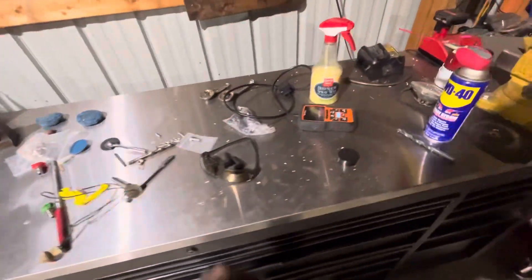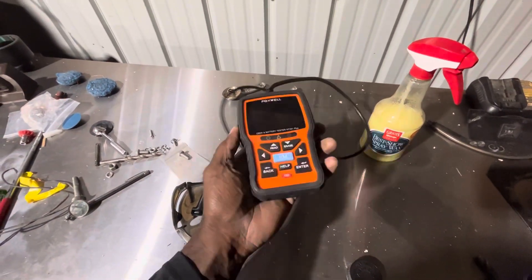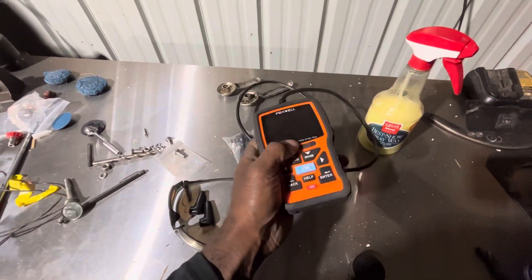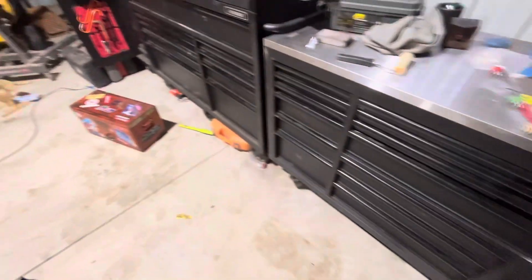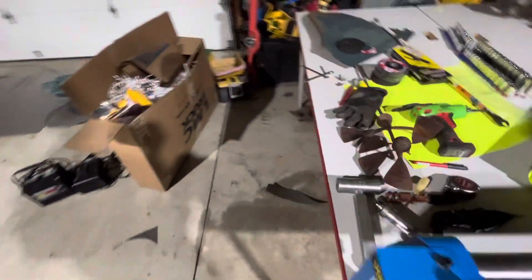I need to do a review on this Foxwell scan tool they sent me — it's an OBD2 and battery tester. I gotta get that one reviewed for you guys and knock that out.